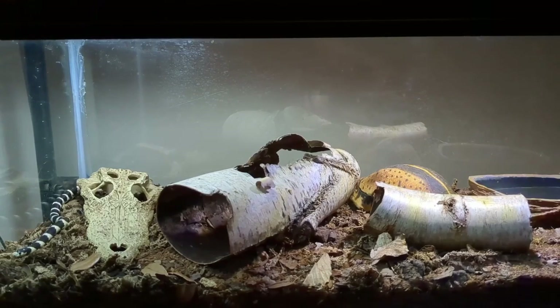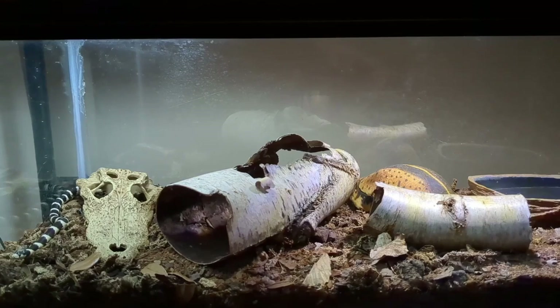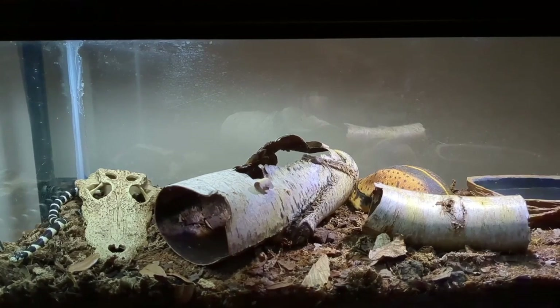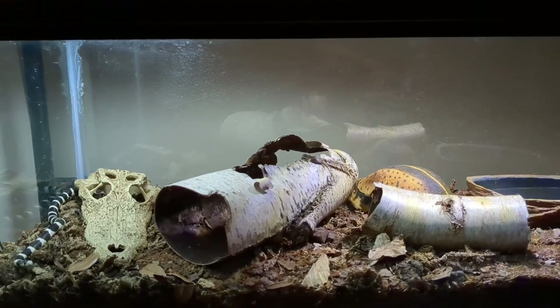The care for the California Kingsnake is very similar to the care of many other North American colubrid snakes. Really the only thing I do differently for him from, say, my corn snake or my garter snakes is that I keep a majority of his enclosure more arid.